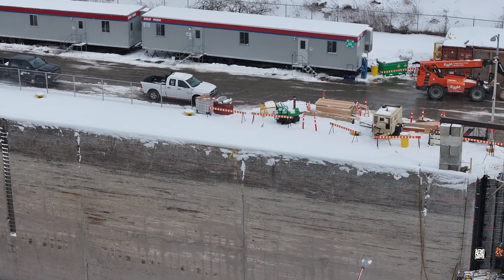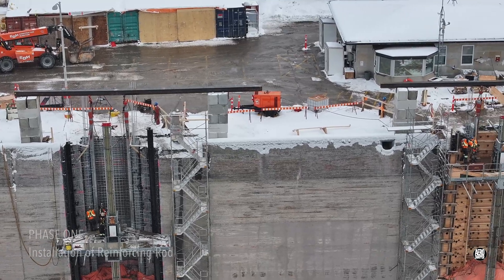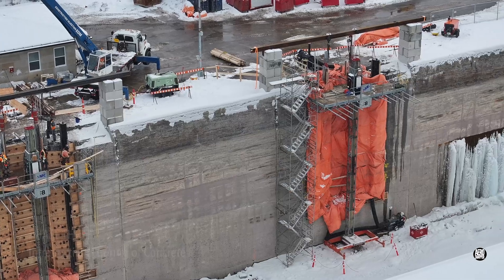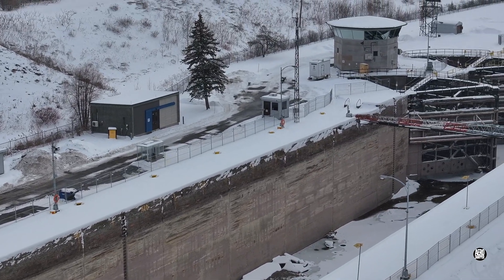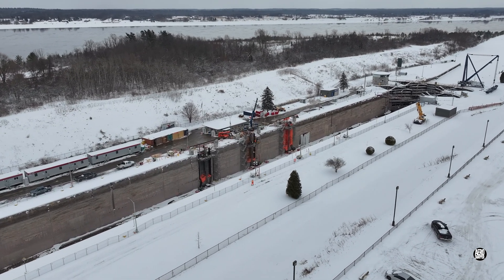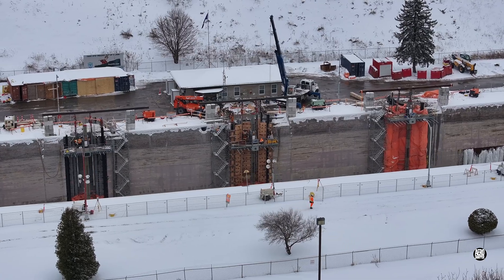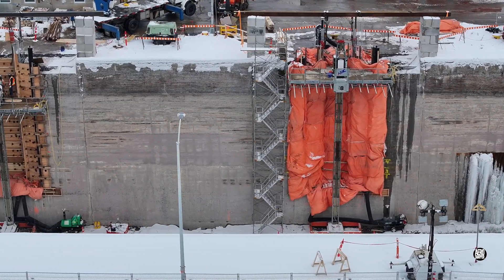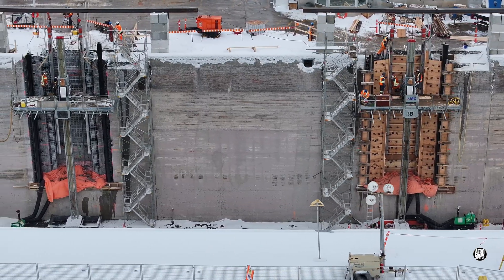Three phases of work on the preparation can be clearly seen. We can examine each phase a little more closely.